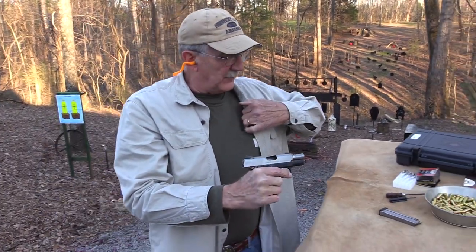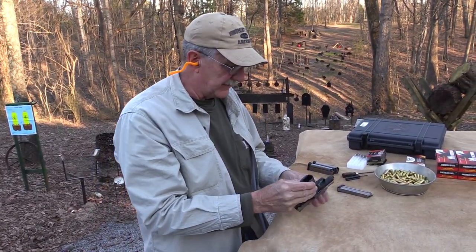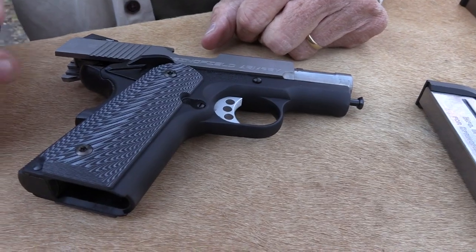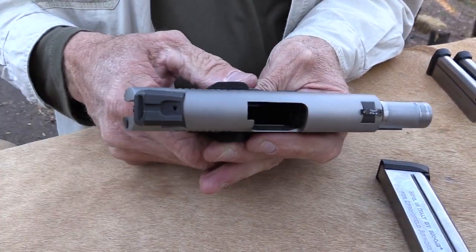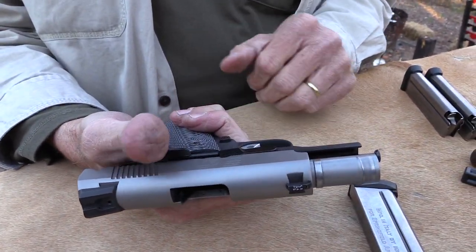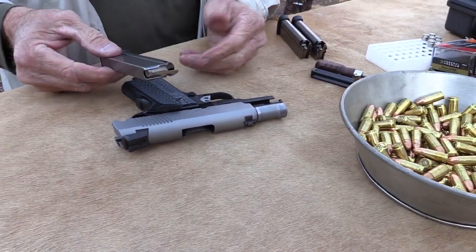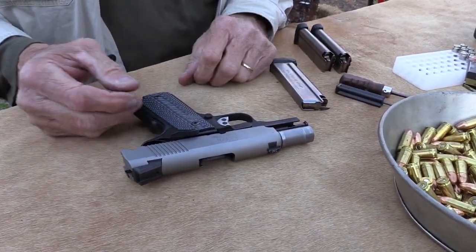It's got VZ grips on it with hex screws to hold them in — those are nice. Again, this was designed to be a 9mm — a little thinner. You've got thinner grips. It's not quite as long as a full-length 1911, but still with the 9mm it holds 9 rounds — so that's pretty nice capacity, 9+1. Your ambi safety on this thing, and they've been making it since, I think, 2007.